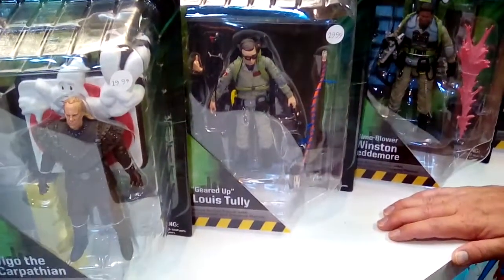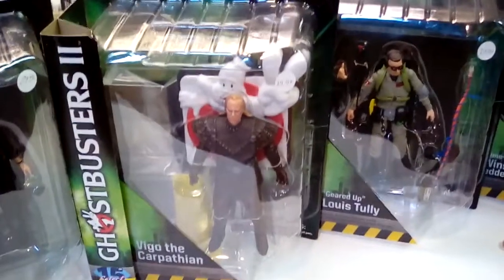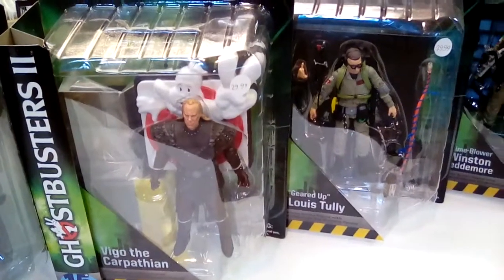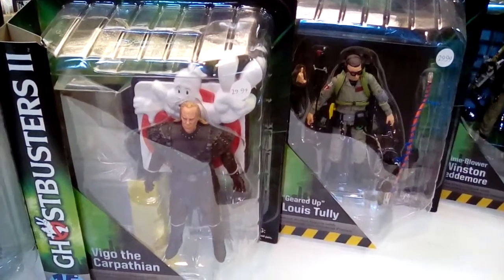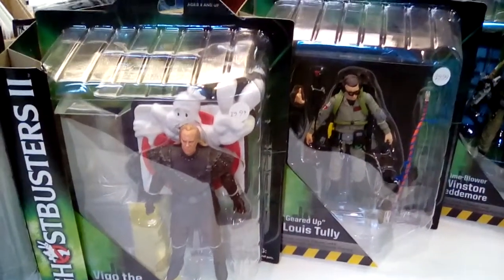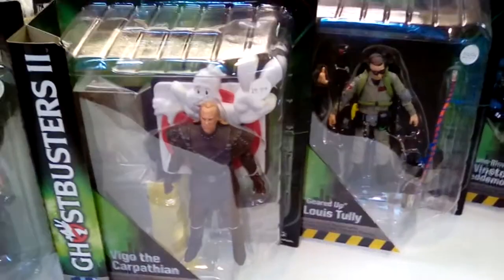You continue to look at all of these and they're just absolutely incredible. We got Lewis Tully and Egon — that's from the end of the second movie. You got Vigo the Carpathian, and you're like, what are these set pieces behind them? You can build the firehouse. Each figure comes with a part of the firehouse, and once you get all the figures, you build the Ghostbusters firehouse. That's why Vigo has a big Ghostbusters 2 sign behind him. There is a method to the madness, we assure you.